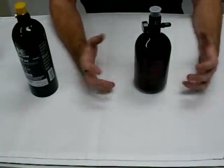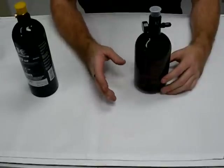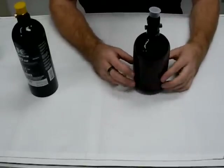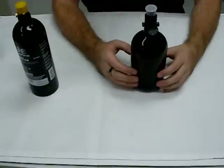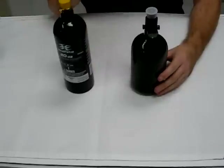A big giant compressor grabs the air, compresses it, gets the humidity out of it and puts it into a smaller bottle. No liquid inside. So for a lot of your electronic guns, this is what's required because, of course, liquid getting into an electronic gun is going to damage it.